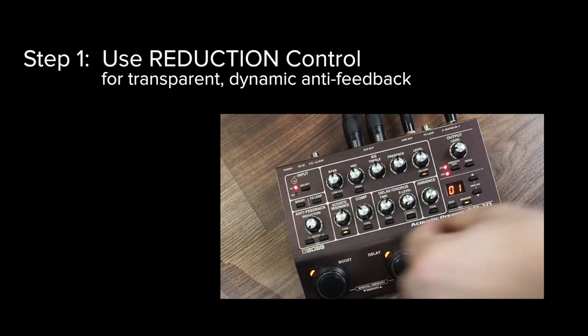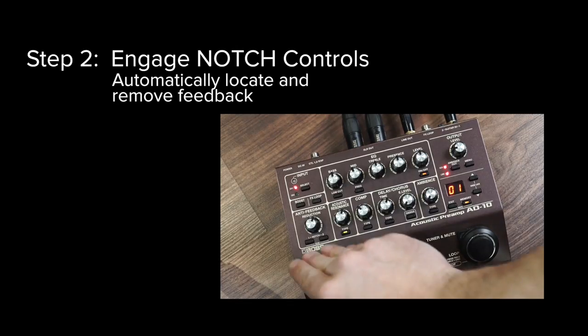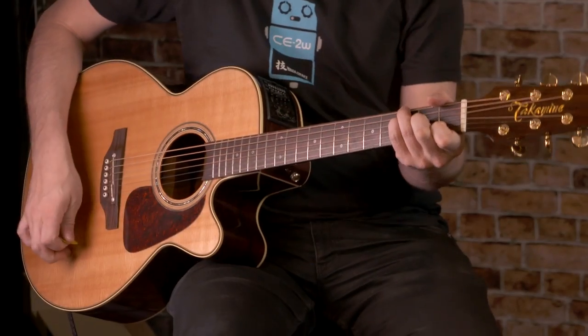So to recap, here's the best way to use the AD10's anti-feedback function. During sound check, first use the reduction knob to minimize any feedback at performance volumes, whilst keeping your guitar tone as intact as possible. If any more feedback occurs during the show, activate the auto scan and eliminate it instantly.